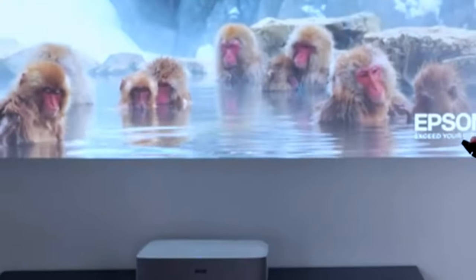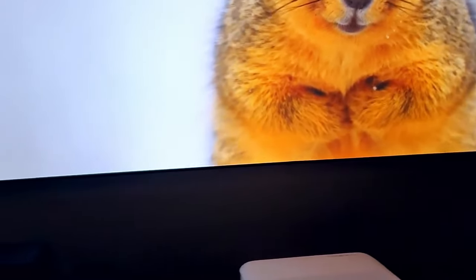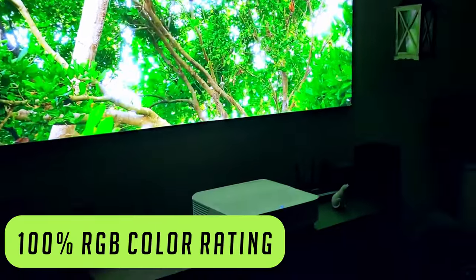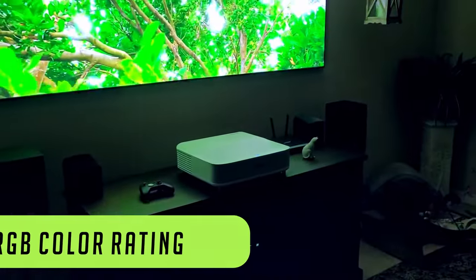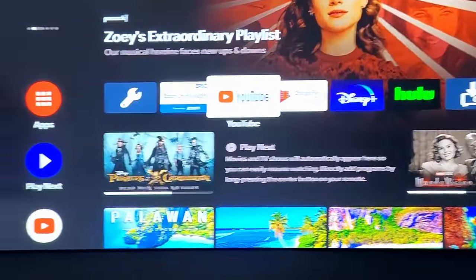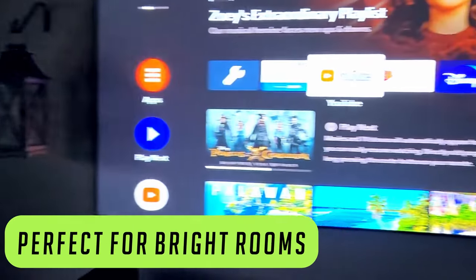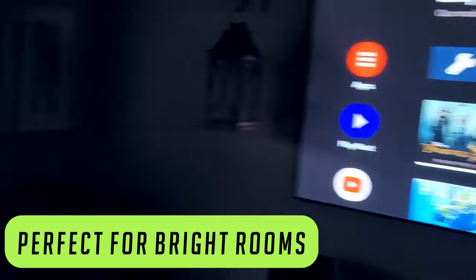This thing has an advanced 3LCD technology which displays 100% of the RGB color signal for each and every frame. That's why this projector has outstanding color accuracy while maintaining excellent color brightness without any disturbing rainbow effects. It also has a technology that enhances brightness and enhances black density at the same time, which is perfect for projecting in bright rooms.